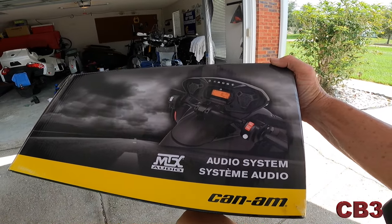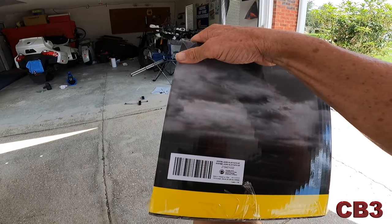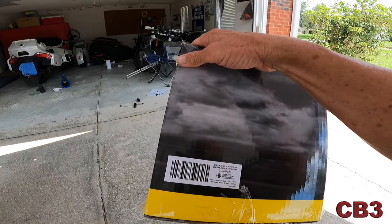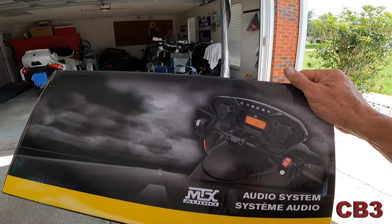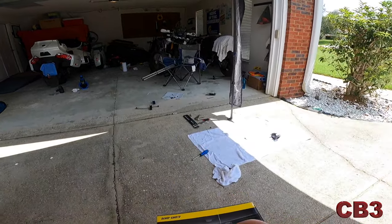Here's what I put on there — the MTX audio system for the Can-Am specifically, SKU number is 2194010 33. Installation was pretty easy; the hardest part was just dealing with the heat index, which is well over 100 degrees today. I want to show you every problem I ran into, whereas most people just glaze over that stuff. I want you to actually understand how to do this so when you go to put one on yours, you know what you're doing.